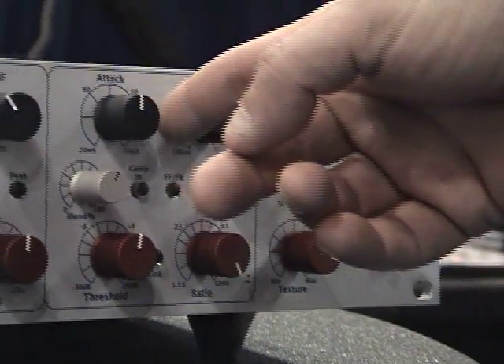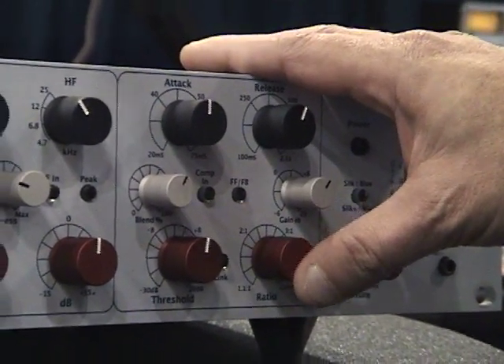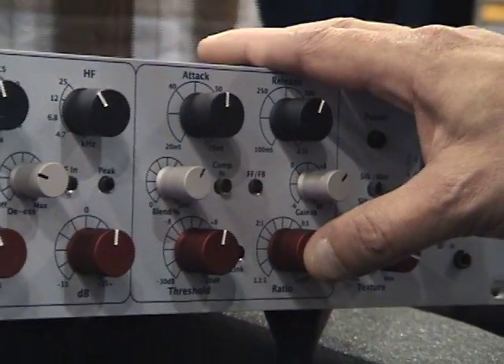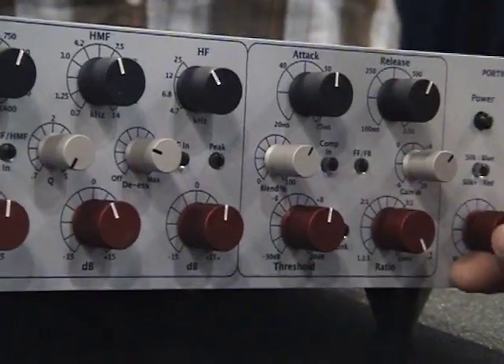There's a fast attack button — it takes it from RMS mode to peak mode, and effectively speeds it up by a significant factor. It's nice that you have that blend feature — that's good for parallel compression on drums. Oh, it works amazing, it's really, really handy.